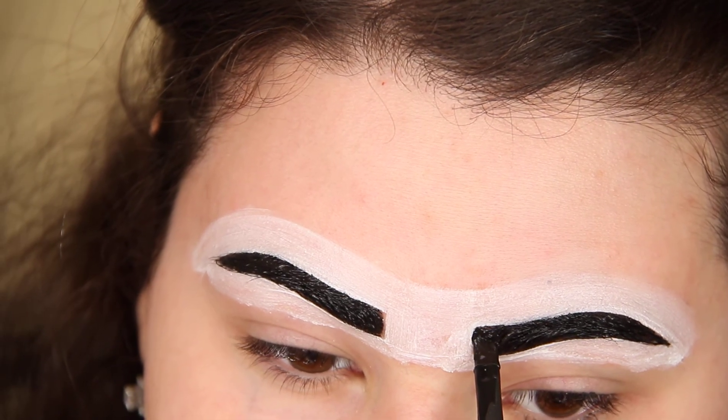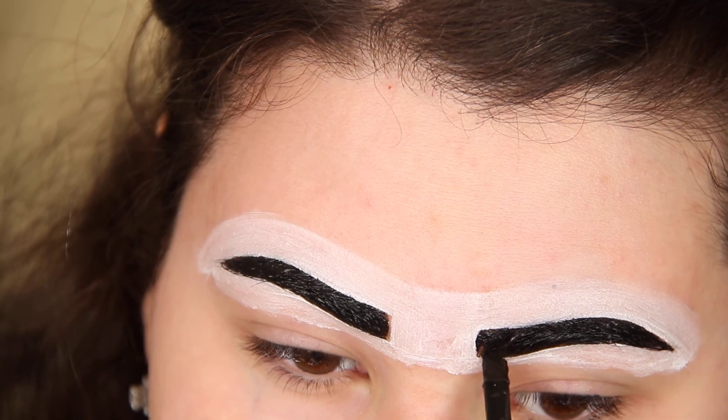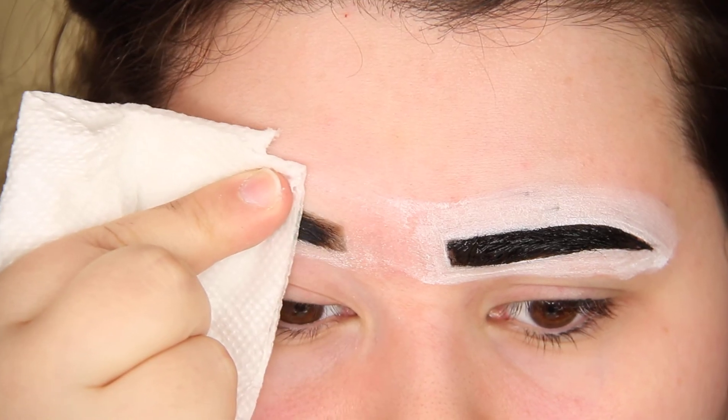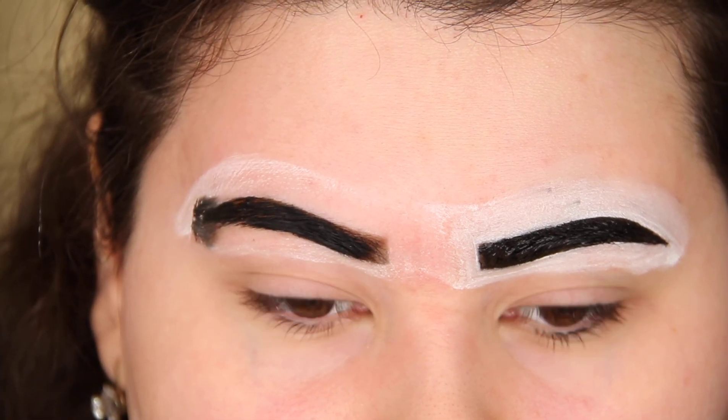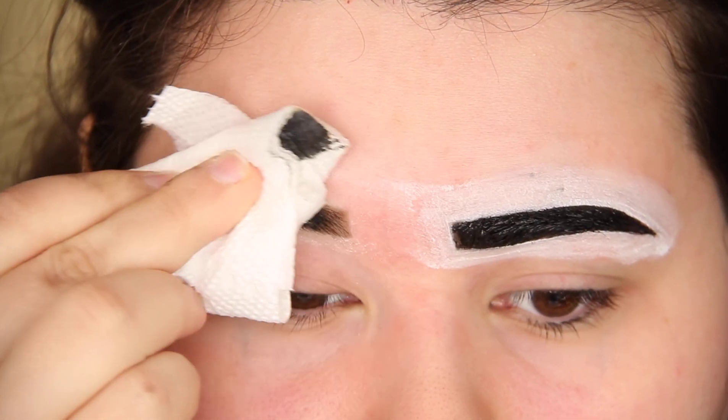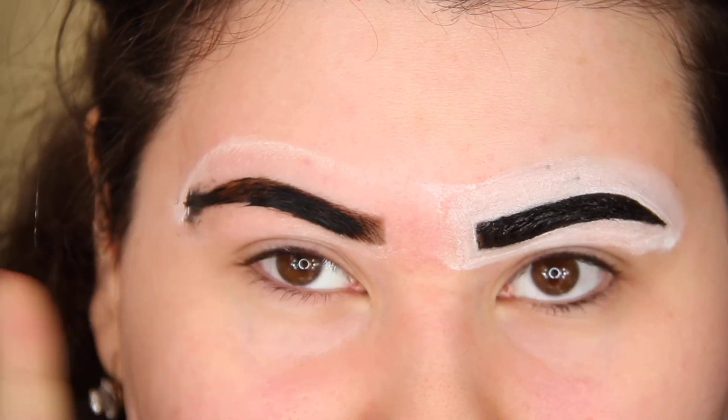Wipe it off and clean the area, and as you can see it tinted the skin nicely. So that is it for now. I hope you've enjoyed this video and as always thank you all for watching and have a great day. Bye!